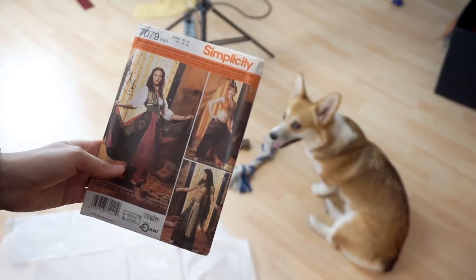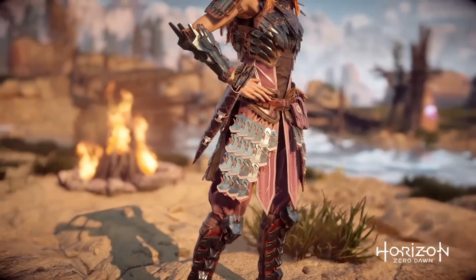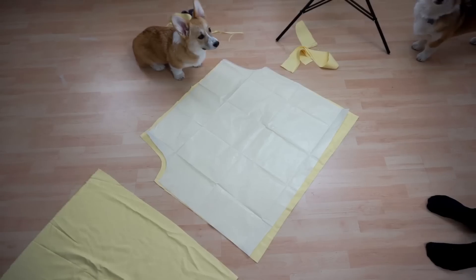Sleep is for the weak! Anyway, let's start with the pants. I used a simple oriental costume pattern from Simplicity for Aloy's pants.